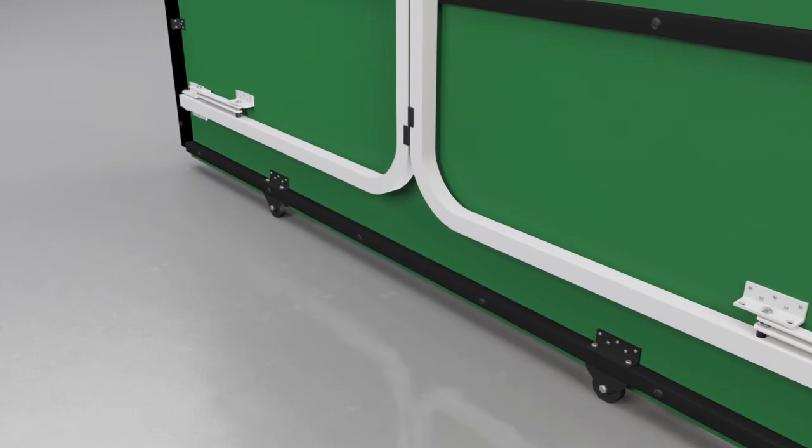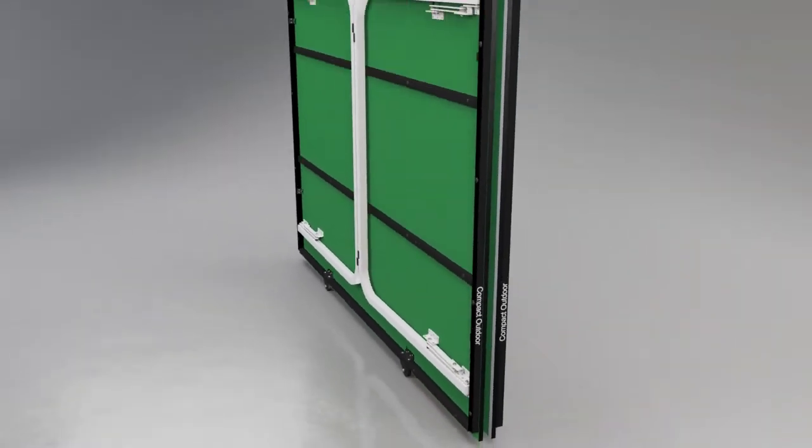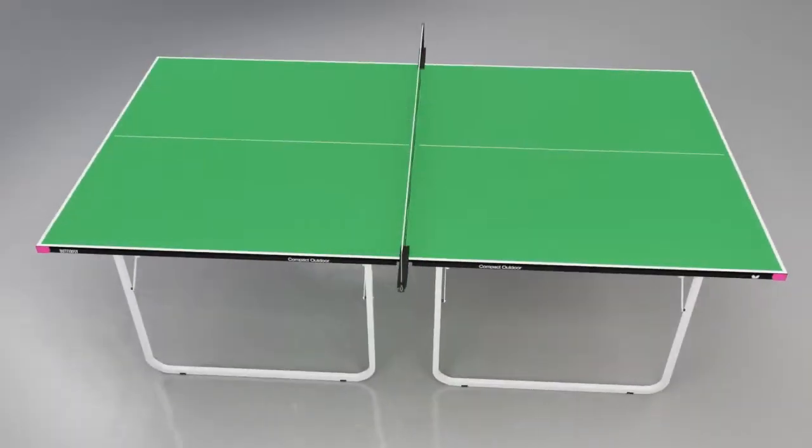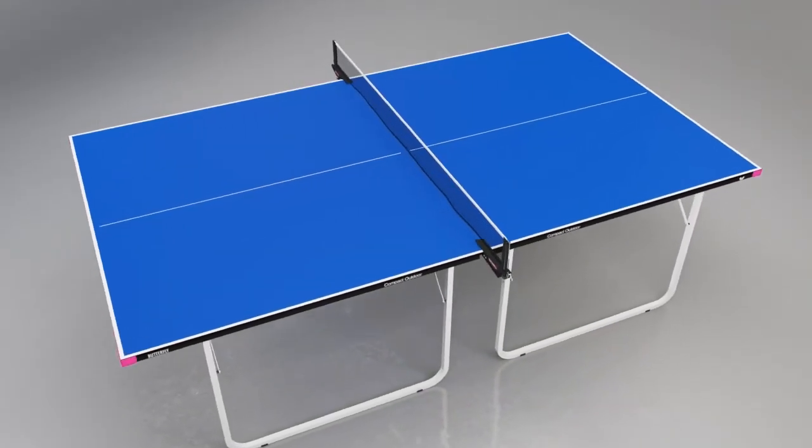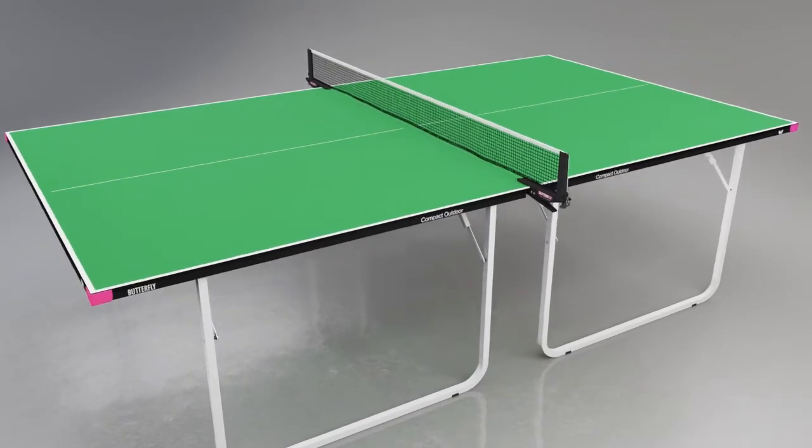Two wheels are set into the center of each half, providing a wheelway system to assist with the movement of the table before and after use. The table is available in a choice of attractive green or blue playing surfaces with matching light silver legs.